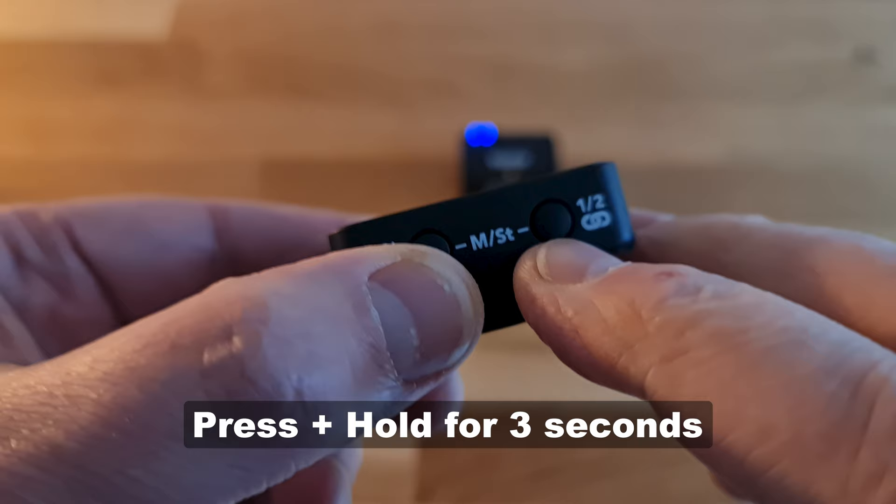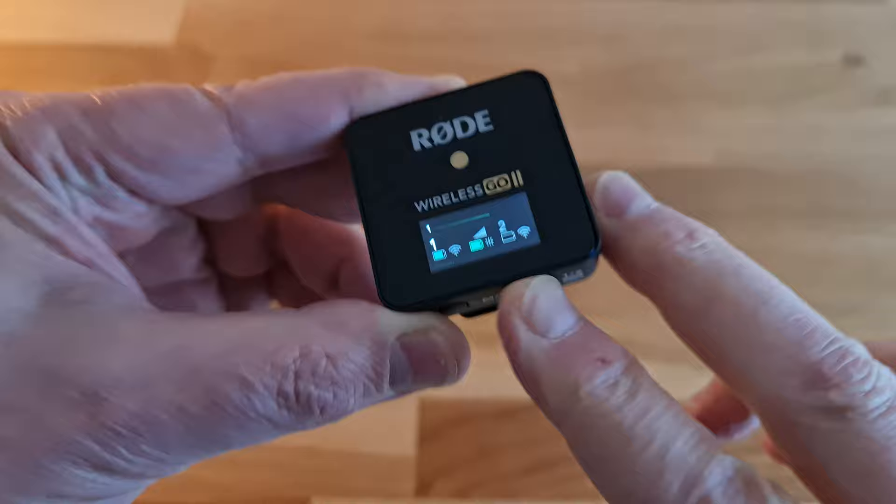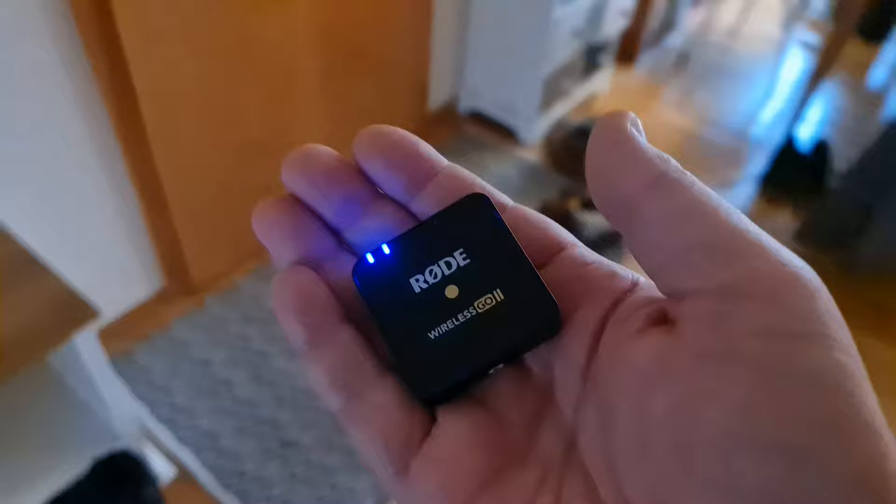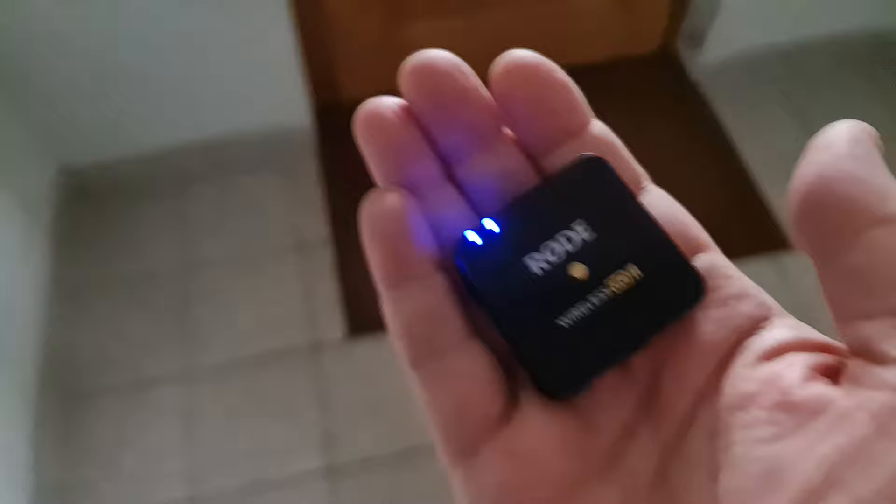To reconnect, press and hold the pair button on the receiver for three seconds to enable pairing mode. It's the button which has the same connection symbol we saw on the transmitter. Once in pairing mode, click the power button quickly once on the transmitter and wait for a few seconds while it reconnects. I actually found it quite hard to test this function because the connection between the transmitter and receiver was so strong. I had to go out the door, down some stairs, and to the end of the corridor before it disconnected. As soon as I stepped back within range, it reconnected again.